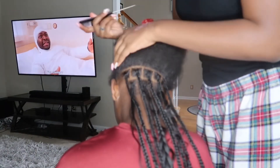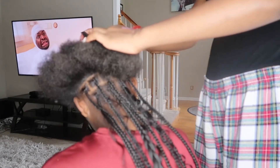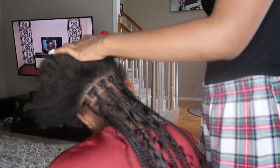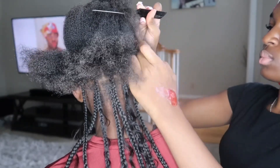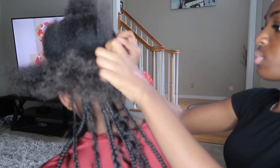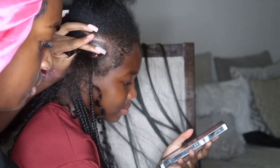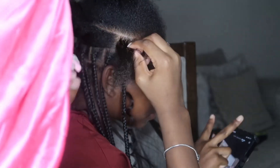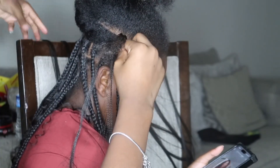Over here I'm starting to part ear to ear because I did not pre-part, so I felt parting from ear to ear would be easier. But my parts were still messed up at the end, so that didn't really help. I really suggest pre-parting, y'all — it doesn't matter how much time it takes, just do it.